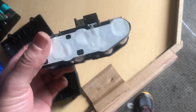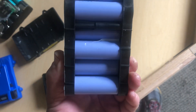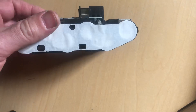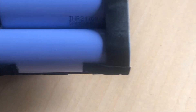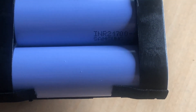These are 4,000 milliamp hour cells, so they only need one row. They're staggered in order to get the pack length down, and they are indeed Samsung cells as well — Samsung 21700s.